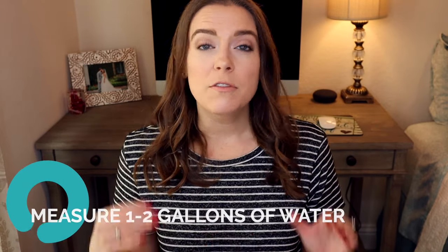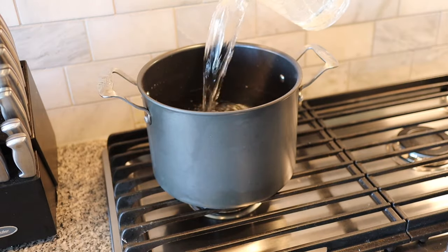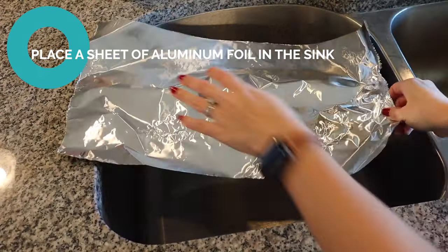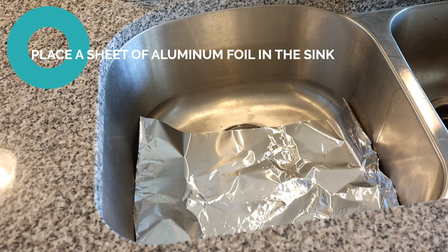I'm going to do this in my sink. If you'd prefer, you can also use a small tub or container for your silver — it's completely fine for all these items to wash down the sink when you're done. First, measure out about a gallon or two of water — a gallon is probably fine for most people, but I'm using two gallons to fully cover my larger silver platter. Pour the water into a large pot and heat it to boiling. While the water is boiling, place a stopper in the sink and lay a sheet of aluminum foil down in the sink or container.